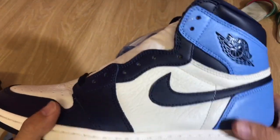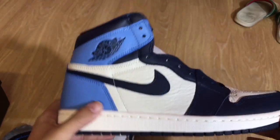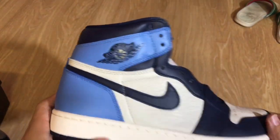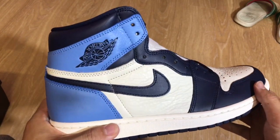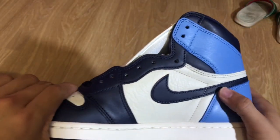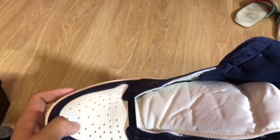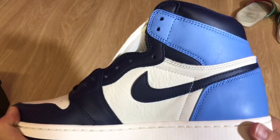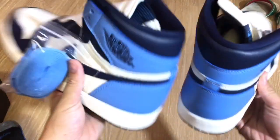It comes out real soon and it's going live on the SNKRS app. Good luck tomorrow — let's get it. L's are for sure going to happen. And beware of the fakes, you guys. Be sure to check out the leather quality because that's like the biggest difference between a real and a fake. Peace.